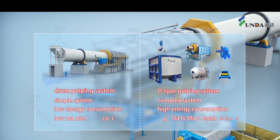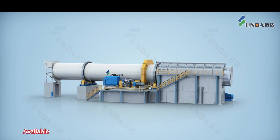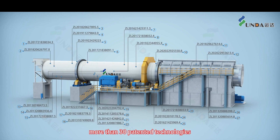The advantages of the drone pulper include easy system operation, low energy consumption, and low maintenance cost. It is available in multiple sizes and incorporates more than 30 patented technologies.